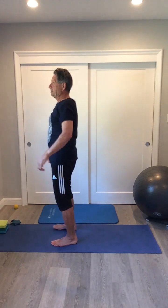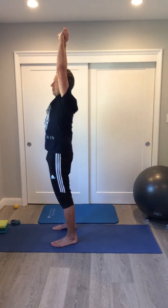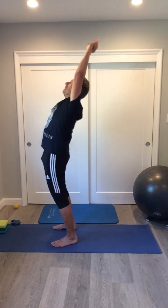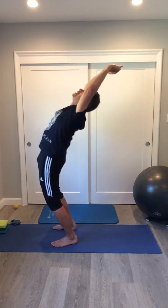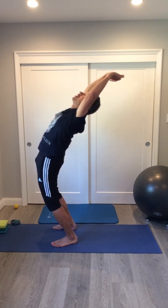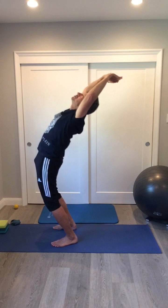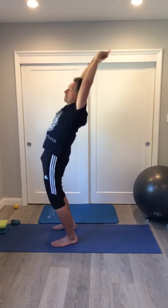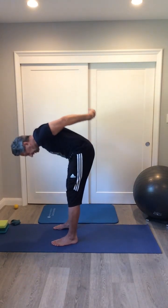I'm going to do a gentle back bend next. Put your hands up over your head and hold one with the other. Lean back to the point where it's comfortable, and here you're going to start to feel the stretch in the front of your quad muscles. Oftentimes when we have problems in the lower back, or in our glutes or hips, it's because the muscles in the front — the quad muscles — are tight.